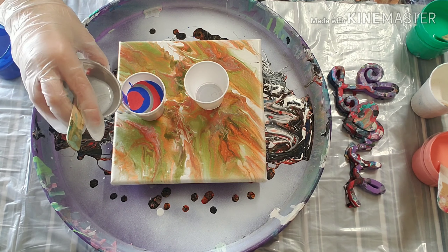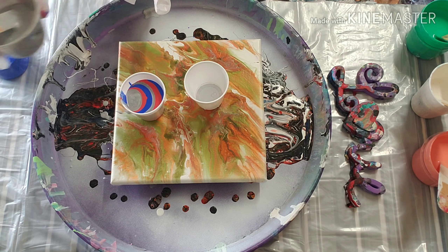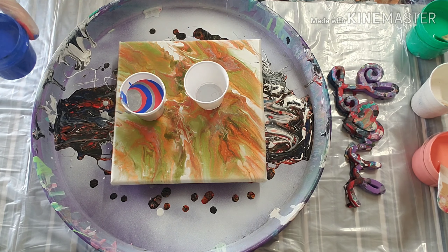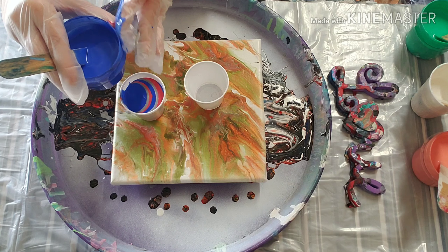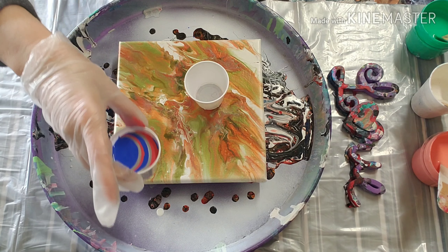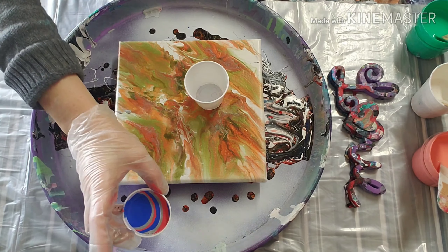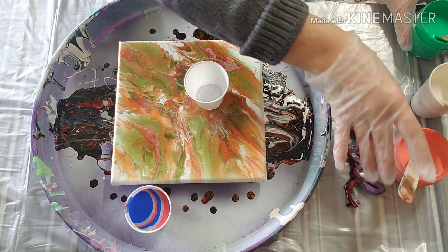These are just little two-ounce cups, so just putting three small layers in there. Okay, there is one cup.